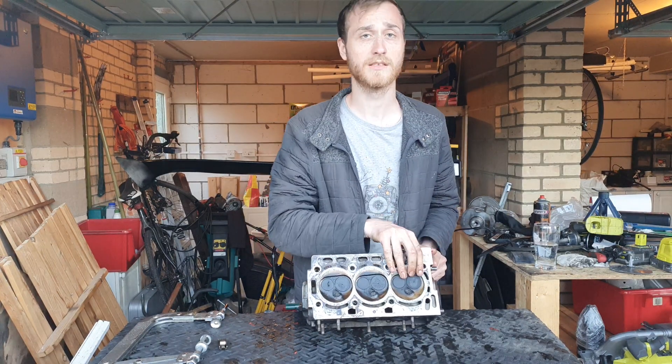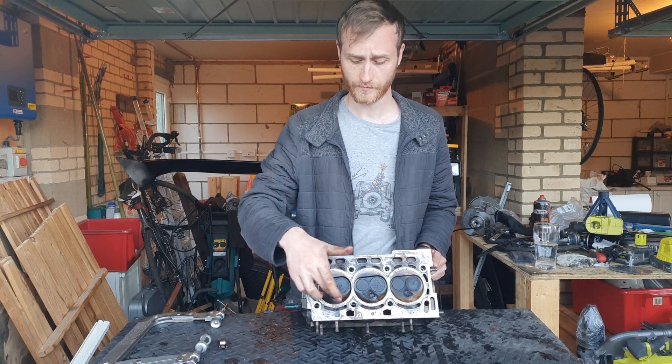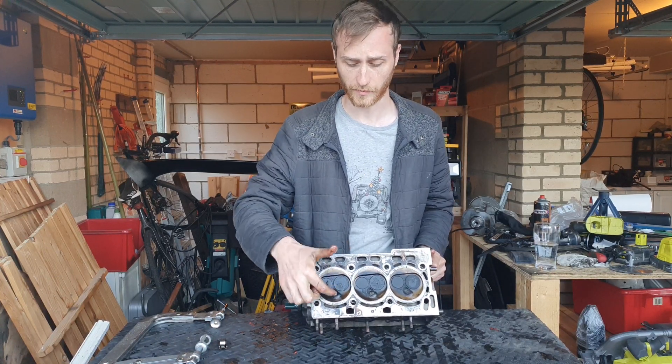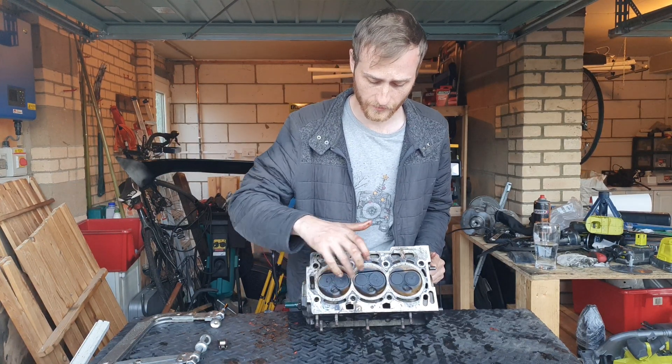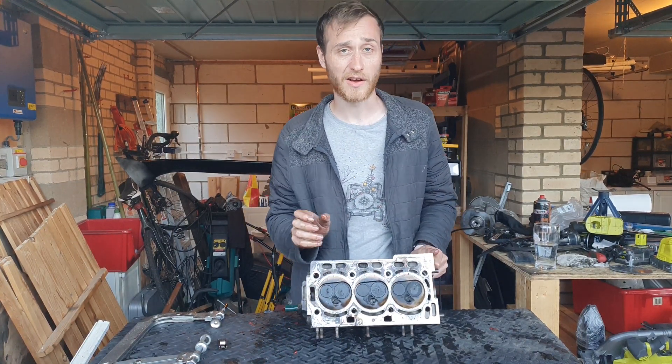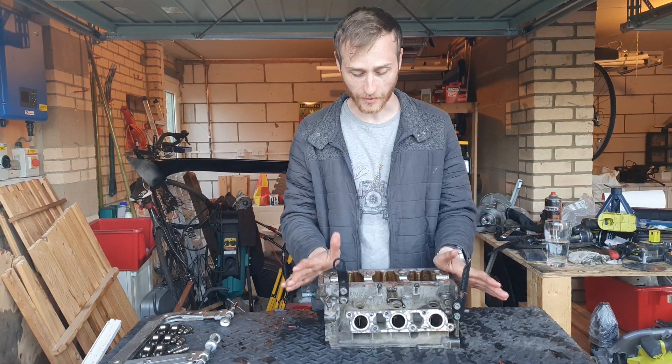Underneath, these are the three combustion chamber sections. Each has a hole for the spark plug right here — you'll see the little tip of the spark plug poking through with a little electrode. There are two valves per cylinder: one intake and one exhaust.